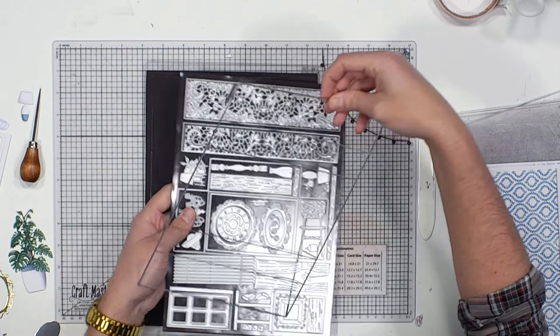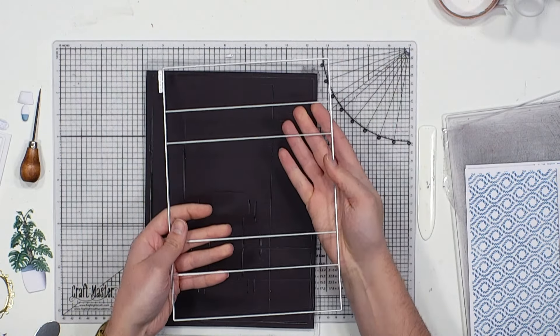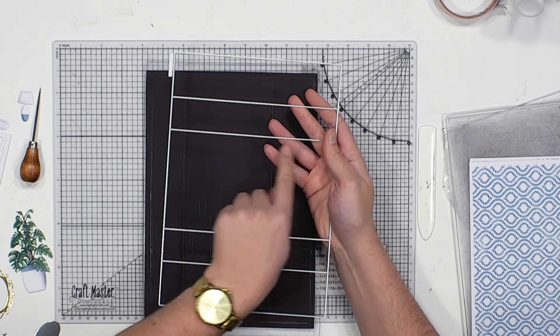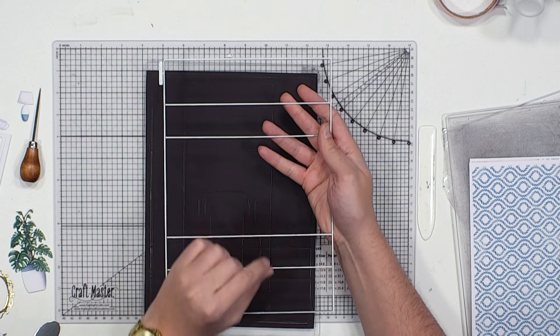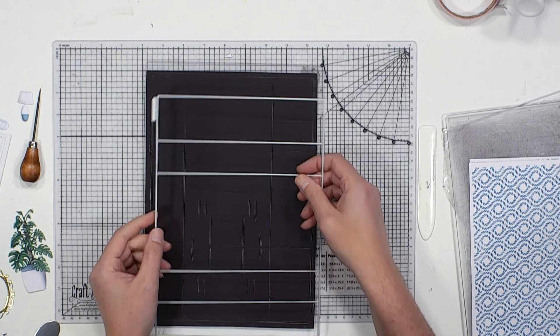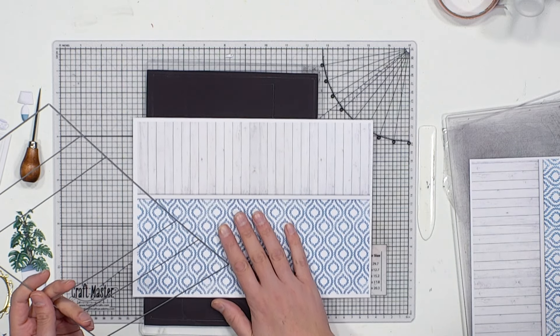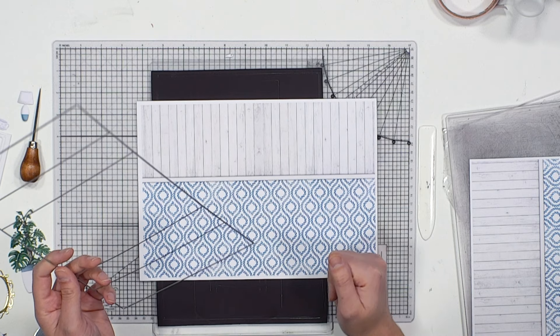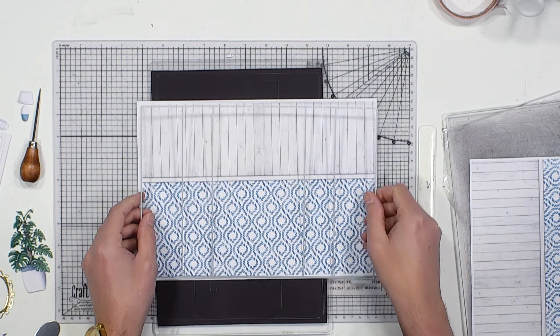I'm going to share with you exactly how you use these die sets and what you can do with them. We're going to take the main element, the A4 die set - the largest one within the kit. It has a perimeter cut line with score lines in between intermittently to give you that card shape, so no guesswork and no measuring involved. I'm going to take one of our pattern papers from the USB Volume 2, which works harmoniously with this collection.